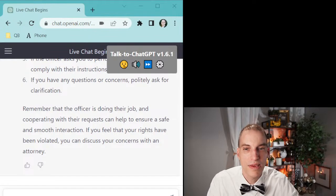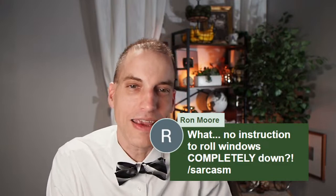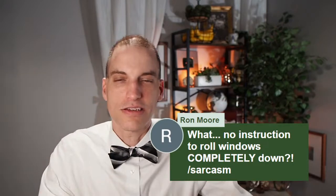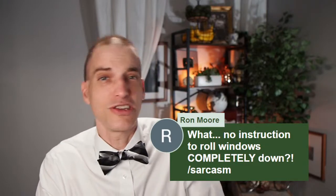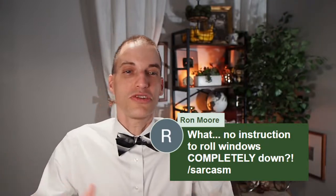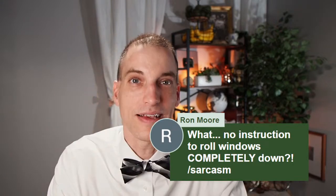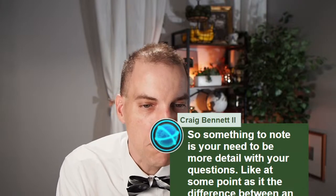Here's a good response from the chat: no instruction to roll down windows completely. The window-cracking thing doesn't make any sense to me, because if an officer walks up and says I need your license and registration, roll your window down some more, and you say no — all he has to do is say I need you to step out of the vehicle right now. Pennsylvania v. Mimms says you have to step out if you're ordered to. So rolling your window down a crack doesn't make any sense.